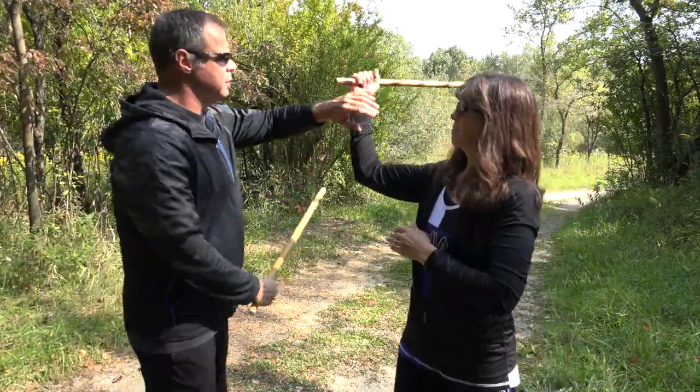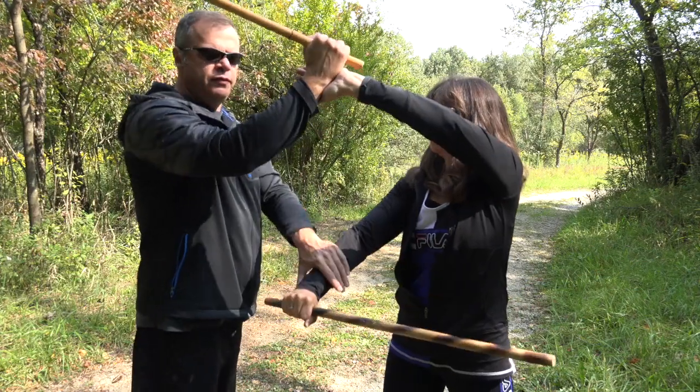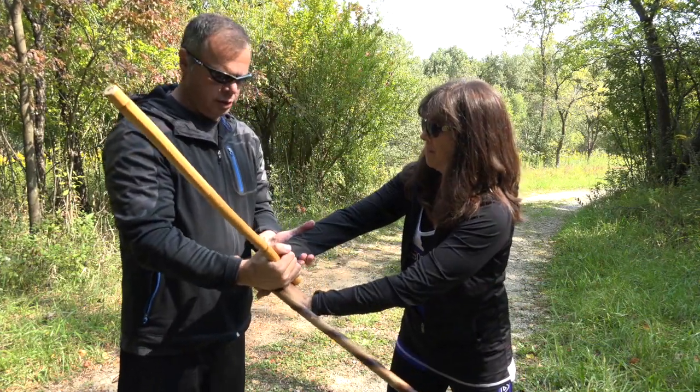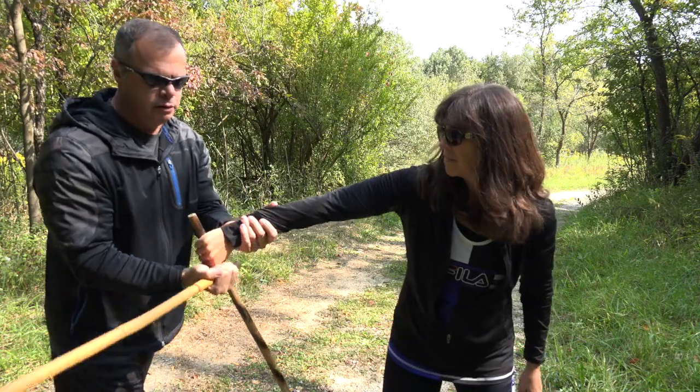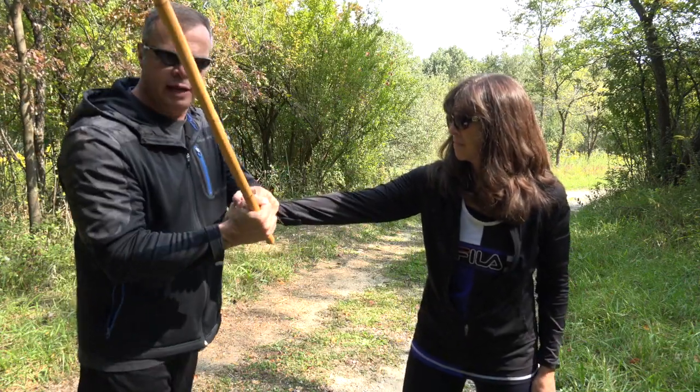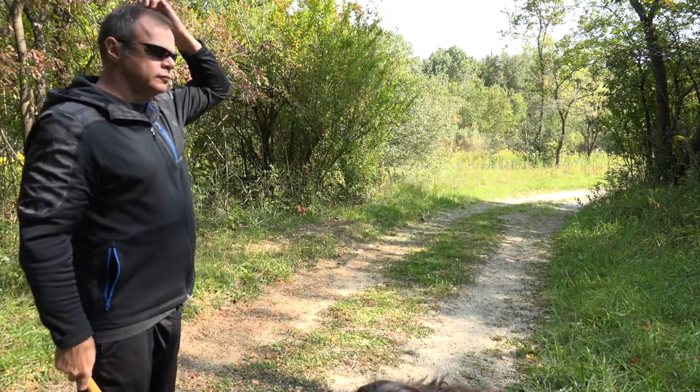All right, so one more time on that slope. From here, boom, she feeds that. You come straight down. You can feed it here, like so, like I did right here. Or you can come up under it with the hand straight down. Either one.